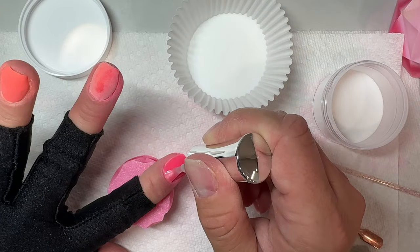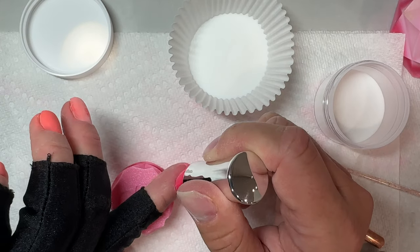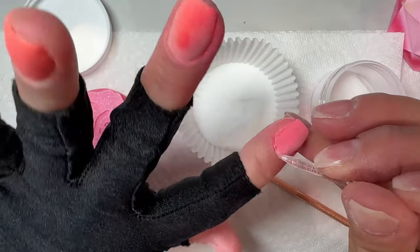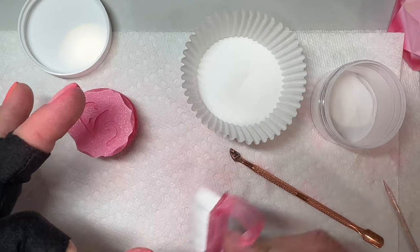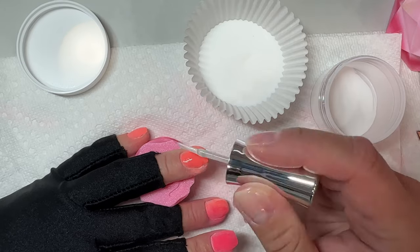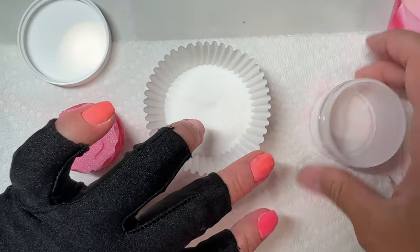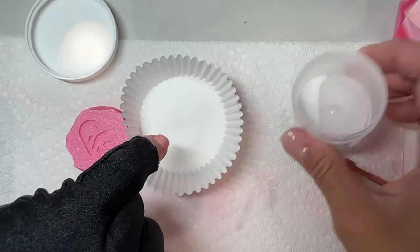If you're struggling with short nails because you don't have as much real estate to work with, this tap-and-scrub method is going to help a lot. Once you finish your ombre nail, we're going to seal all of our nails with clear dip powder — this is called encapsulating. I encapsulate solid colors, shimmers, glitters, flakes, and foils. It helps protect the color and ensures I'm not accidentally filing into my ombre. It also helps make your mani last longer.